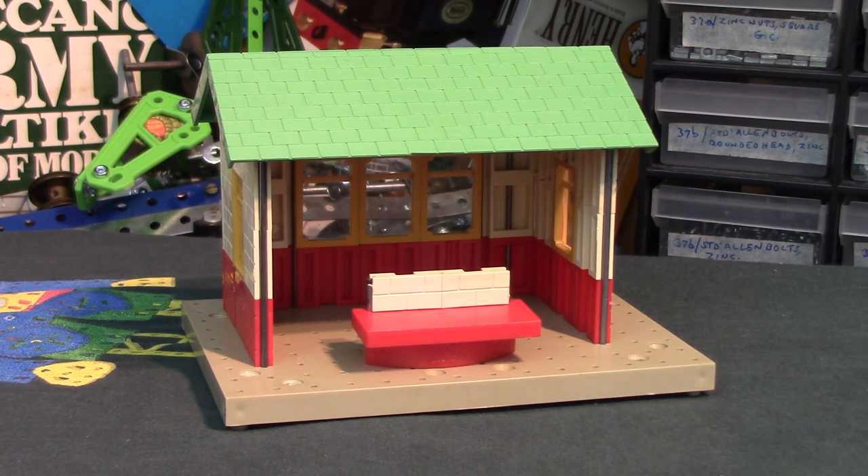Right folks, before we look into this sixth model of the number 11 outfit - the models included in the instruction book - this is the final one of those six. It's a seaside shelter by the way. Just to underline why I've done the video this way: if I'd built a model, videoed it, took it apart, then built another one, took it apart, and so on - build, video, took apart - it would have taken with editing about a week to do. So I've done it this way to keep it shorter.